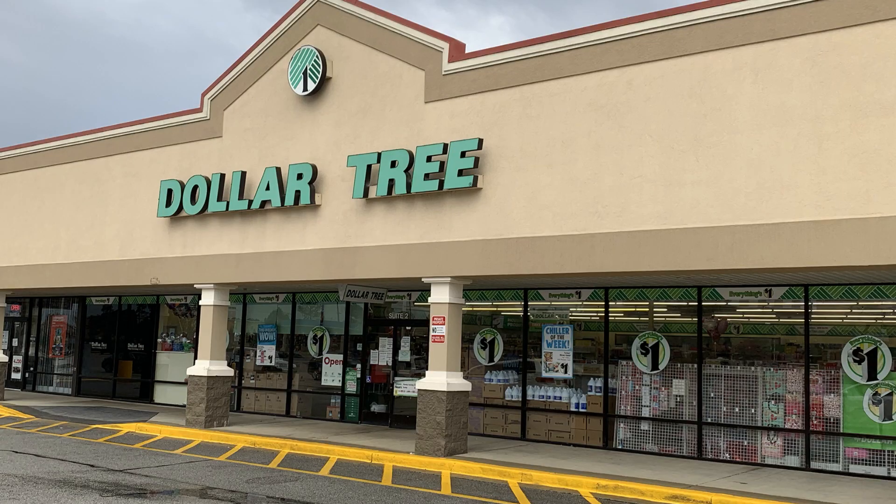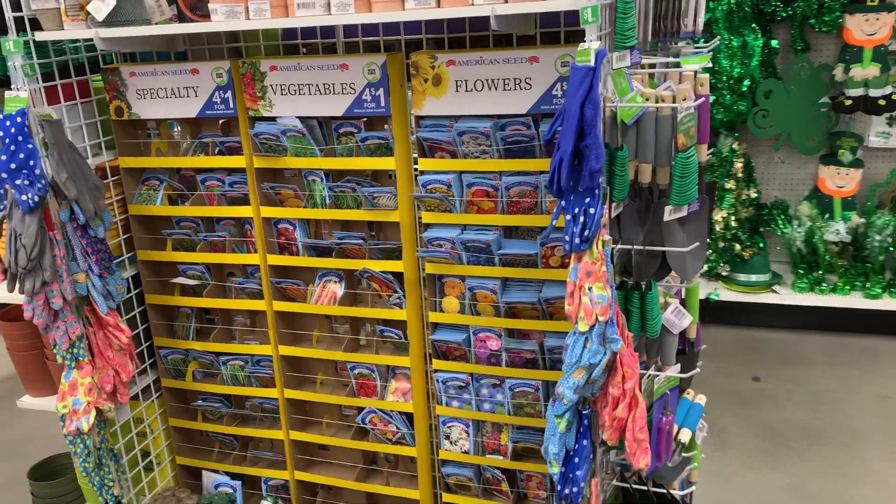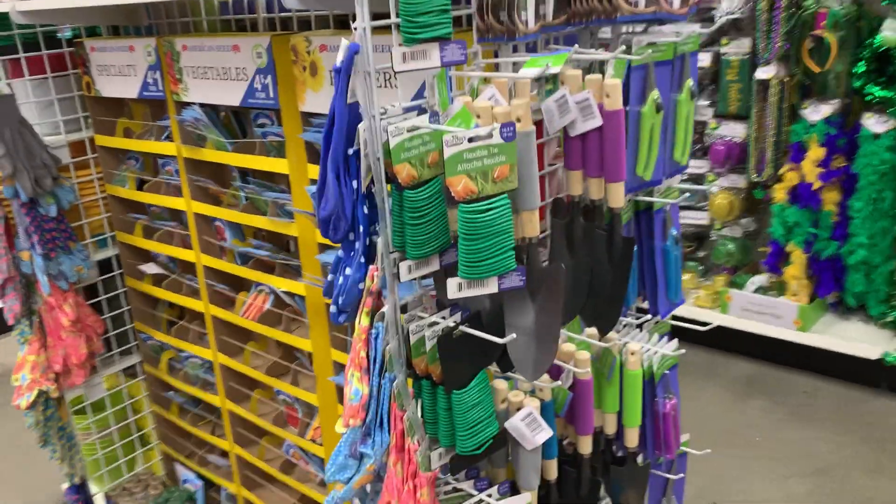Hey everybody, thanks for joining me with the Garden Canvas. You know, you don't have to have a lot of money or a big budget to start a vegetable or a flower garden. As a matter of fact, you can get started with a vegetable or flower garden at the Dollar Tree. About anything you want to buy at the Dollar Tree is $1, including this time of year around January when it's cold and rainy outside — you can get a flower or vegetable garden started.